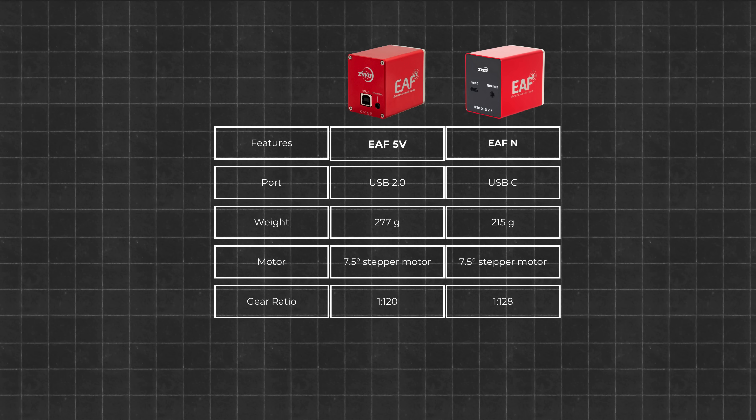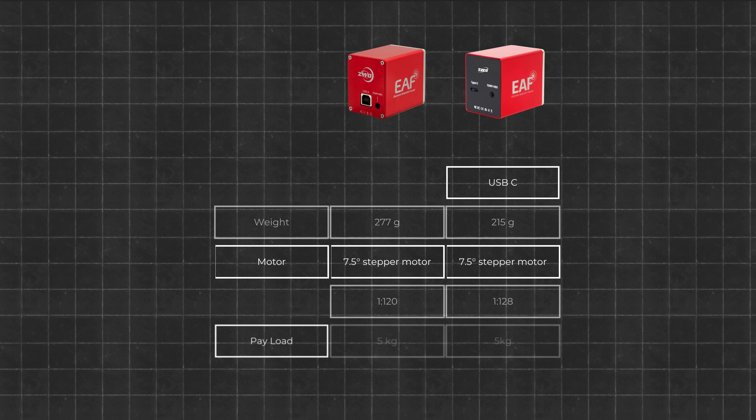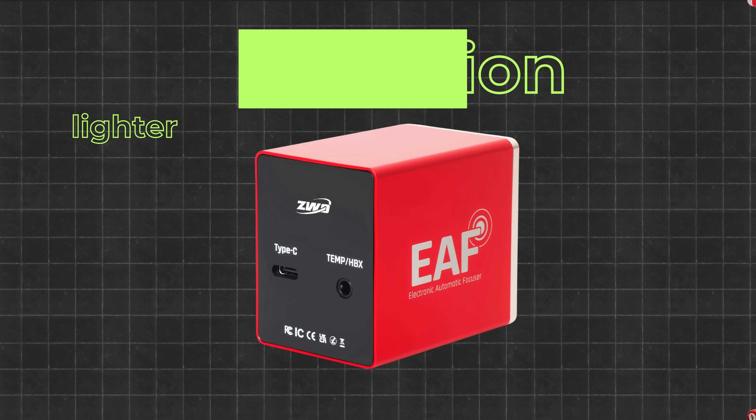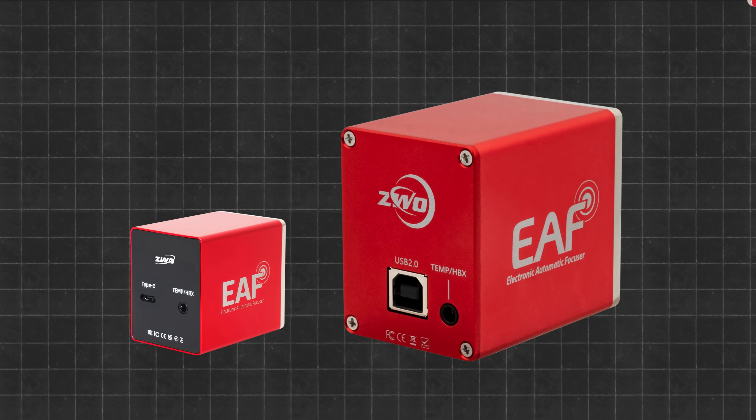Would you really notice the difference? The payload capacity remains at 5 kilograms, consistent with its predecessor. This is ample for most imaging setups. However, if you're working with a heavy Crayford focuser or a complex off-axis load, you might still be pushing its limits. In essence, the EAFN represents evolution, not revolution — a lighter, more polished, and more dependable version of a focuser that already performed well. Simple, stable, and ready to integrate into nearly any system.